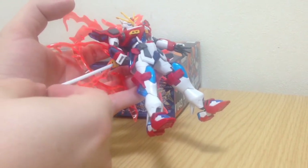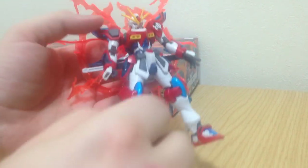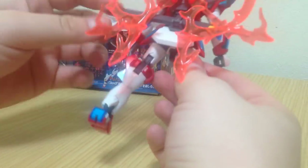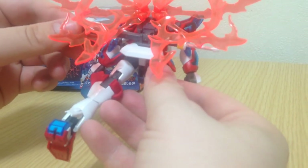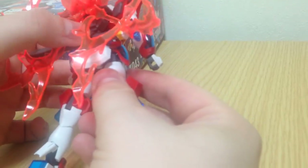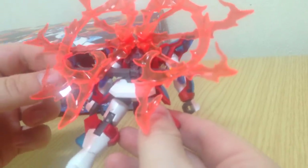It has a scabbard, so you can pop it onto the back. The scabbard's actually really well affixed on there. Sometimes they put the scabbards on the back and they're not very well attached, but in this case it actually snaps on really nicely and there's even a slot for it, so it doesn't wiggle around much. It's got a little bit of range of motion, but it's real nice and tight.